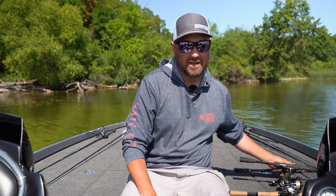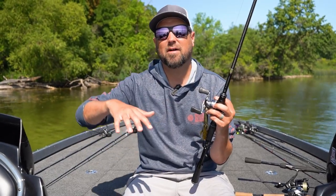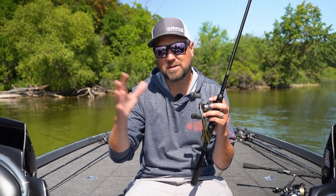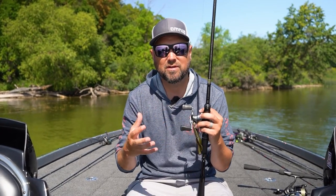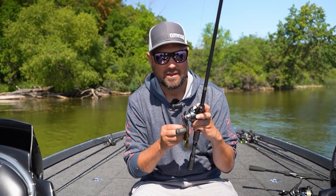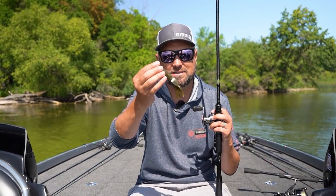I usually like to start off finding the thickest, most topped-out summer vegetation. As you get later into the summer, that vegetation is at its peak and about to start dwindling off as the nights get cooler. That thick vegetation congregates the most fish — sometimes the biggest fish. The best way to target it is with a tungsten weight, a big EWG hook or a flipping-style straight shank hook, and a plastic — and go flipping.